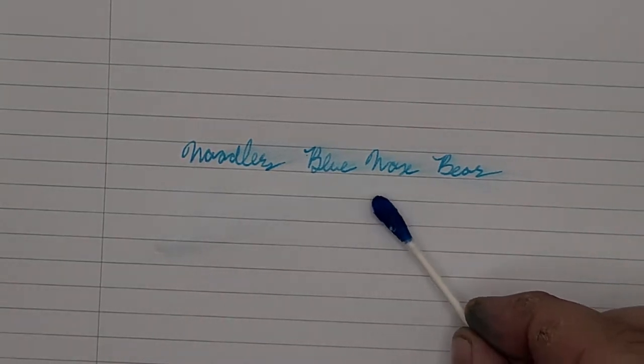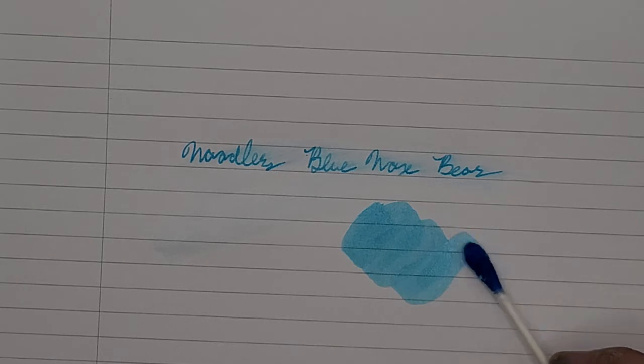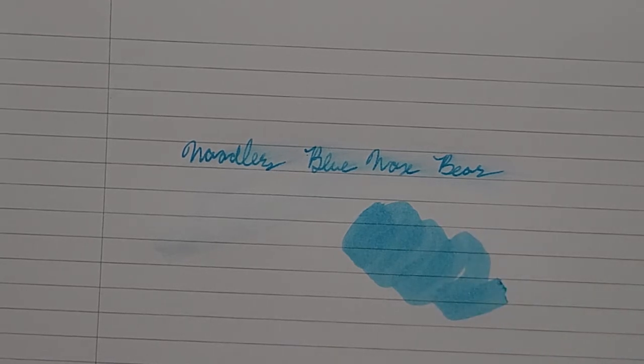It is a very pretty swatch to do too. I don't really see a whole lot of shading in this one. Some people might have better luck with different papers, but for us we're using Rhodia 80 gram paper, 80 GSM.